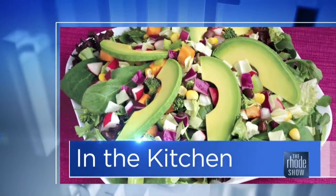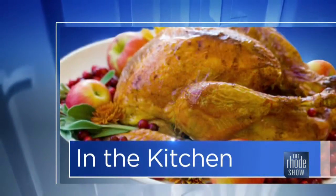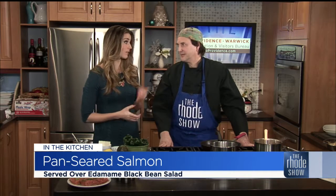This morning in the kitchen, thanks to GoProvidence.com for bringing in Chef Paul Shire from Tavolo Wine Bar and Tuscan Grill. He's got a great recipe for us and combined some of my favorite ingredients. Welcome back. Thank you. Happy New Year to you.